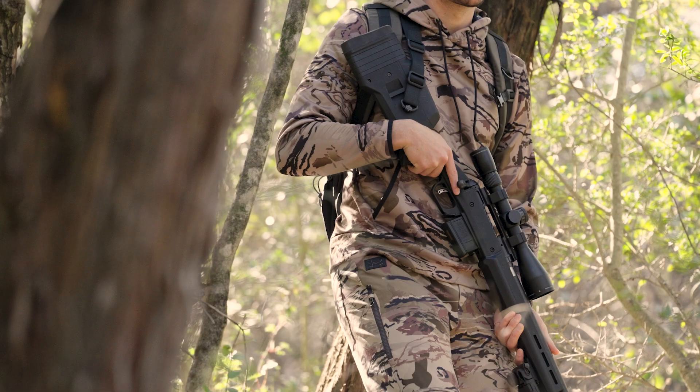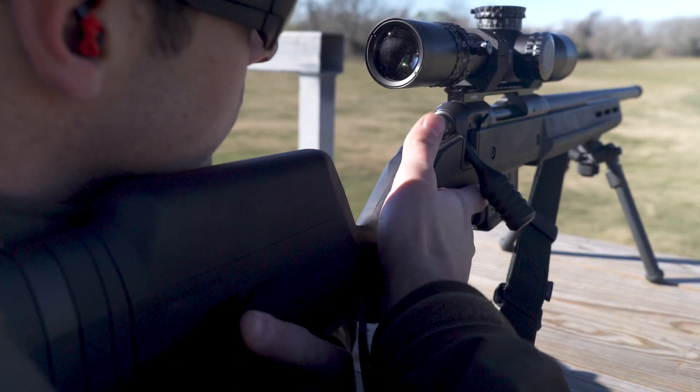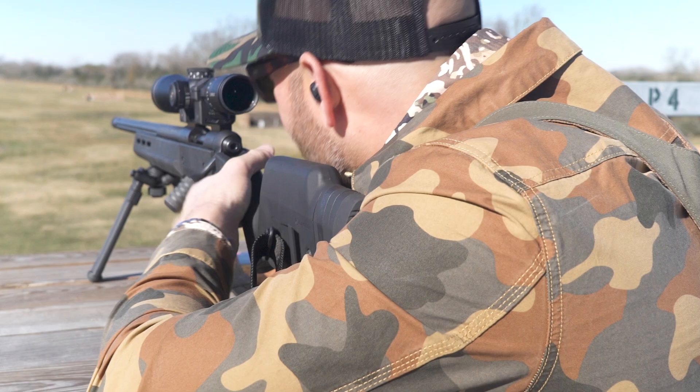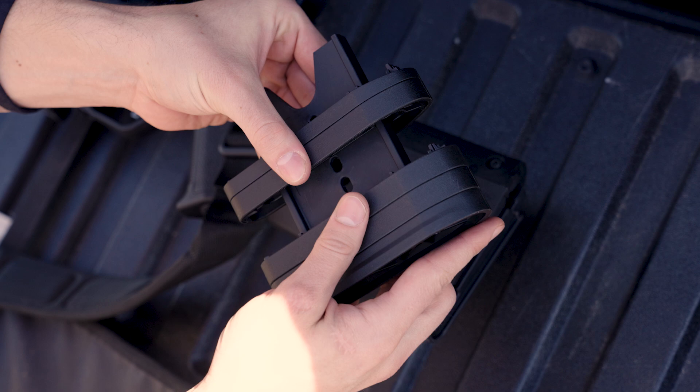The Hunter 110 stock is fully featured with enhanced ergonomics designed to increase your effectiveness on the hunt. We created two versions to fit both right and left hand actions, and like all our Hunter stocks, it includes adjustable LOP and comb height to precisely tailor your fit, comfort, and control.